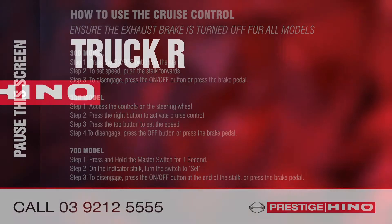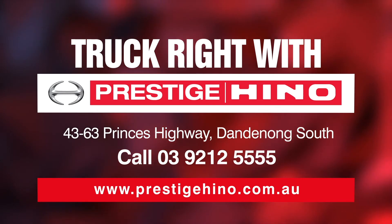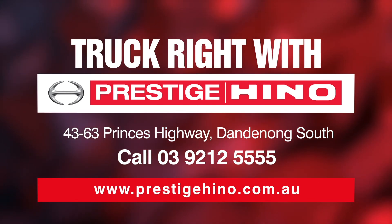Get on the road! Prestige Hino Trucks! Let's go.